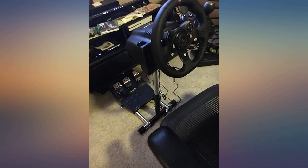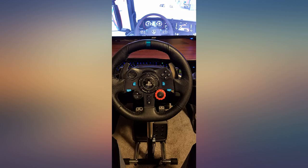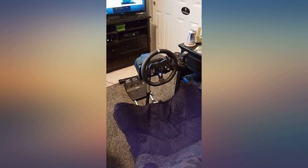Folds away to store under my standing desk, no problem. Do the work to cable tie it all on nicely when you mount it initially, so it's an easy setup whenever you want to play, with no cables getting in the way.